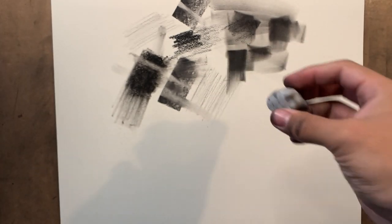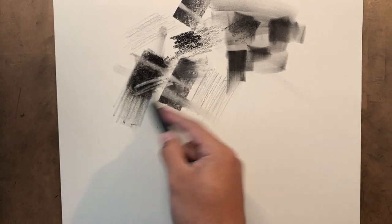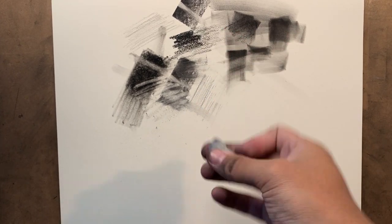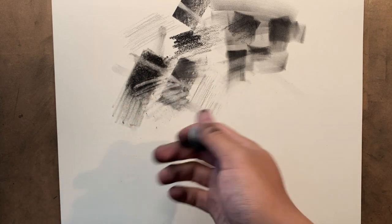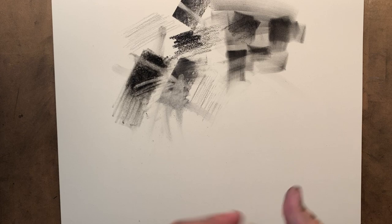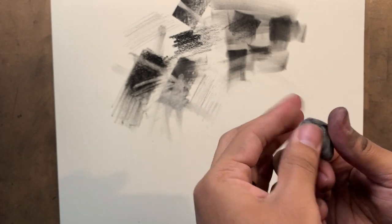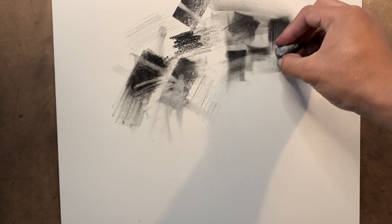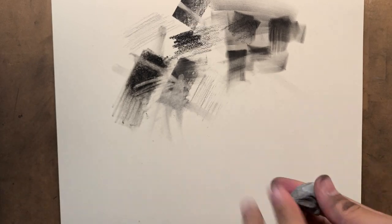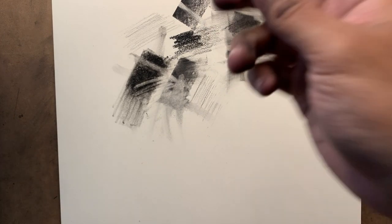Another very useful thing about kneaded erasers is that they don't leave crumbs. When you have white erasers and a mechanical eraser and you go in and erase, you see all those crumbs. But if I go in and use this one, absolutely no crumbs — which is amazing, because then getting those crumbs off means I'm going to wipe and ruin the drawing. The kneaded eraser also does a good job blending. When you're erasing with this, you can form the tip into a chisel shape or whatever shape you'd like — a very fine tip for fine lines, or a round shape if you're trying to pop in a light area on the nose or forehead. Super useful. That's my go-to eraser.